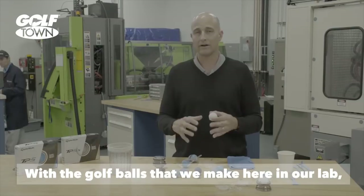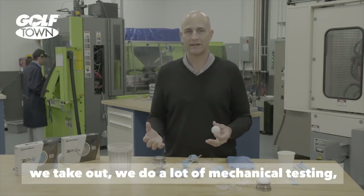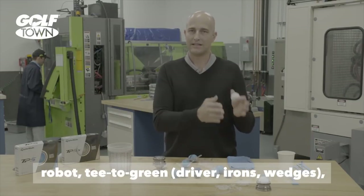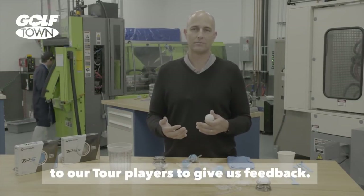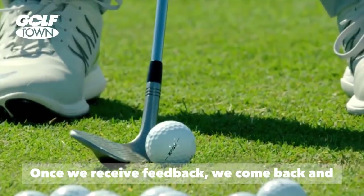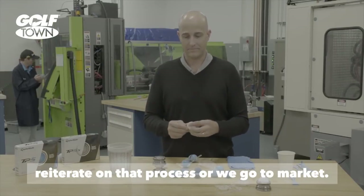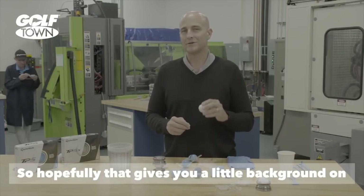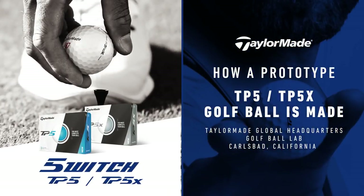With the golf balls that we make here in our lab, we do a lot of mechanical testing — robot, tee to green, durability testing — and eventually we take them out to the tour players to give us feedback. Once we receive feedback, we come back and reiterate on that process or we go to market. Hopefully that gives you a little background on how we make the TP5 and TP5X.